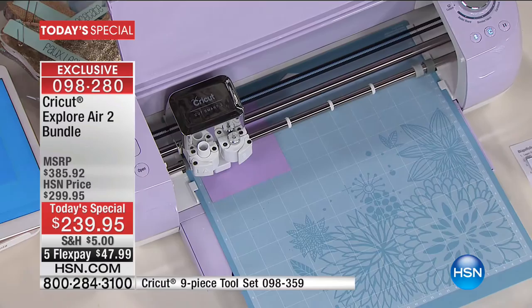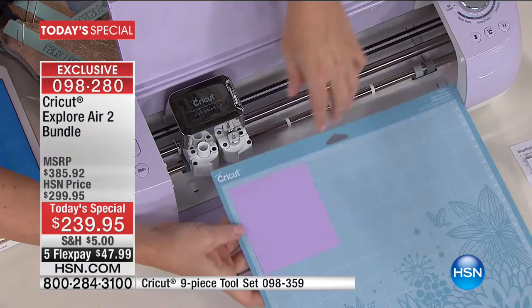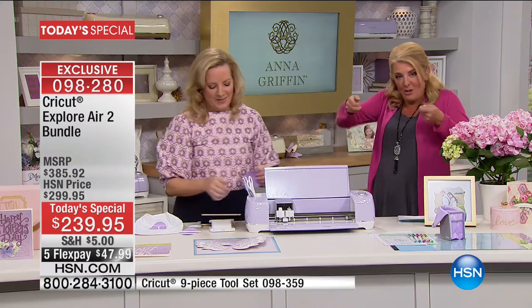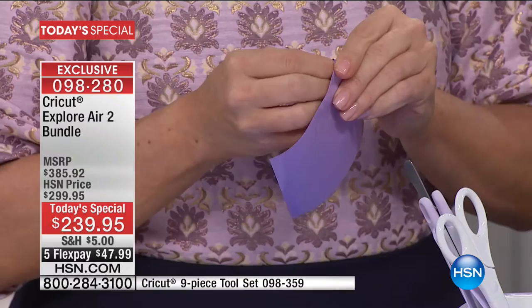The print and cut feature is really cool — you can print something from your home printer and the machine knows exactly how to cut it on the Explore. I've also renamed a feature I love — I call it the iPad See and Cut feature. It can actually look at your item with your iPad and knows where to cut it out.